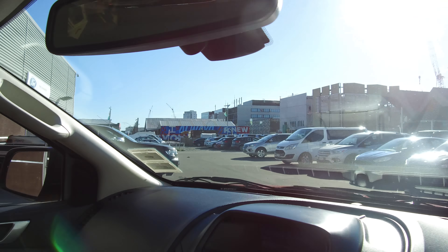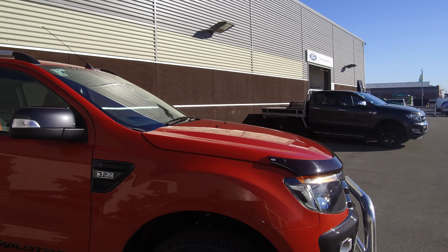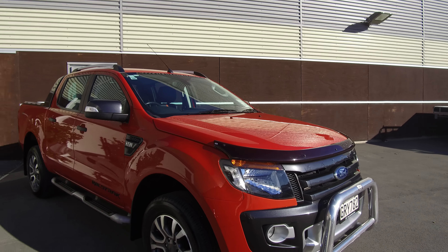So if this vehicle is of any interest to you, please don't hesitate to give us a call at 0800 Buy a Ford, or come and view this vehicle in person at Team Hutchinson Ford, located at 186 Tuam Street in the central city of Christchurch.